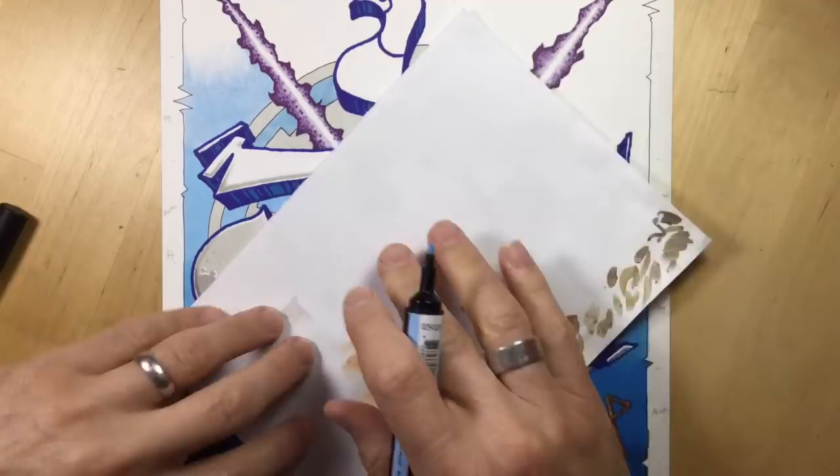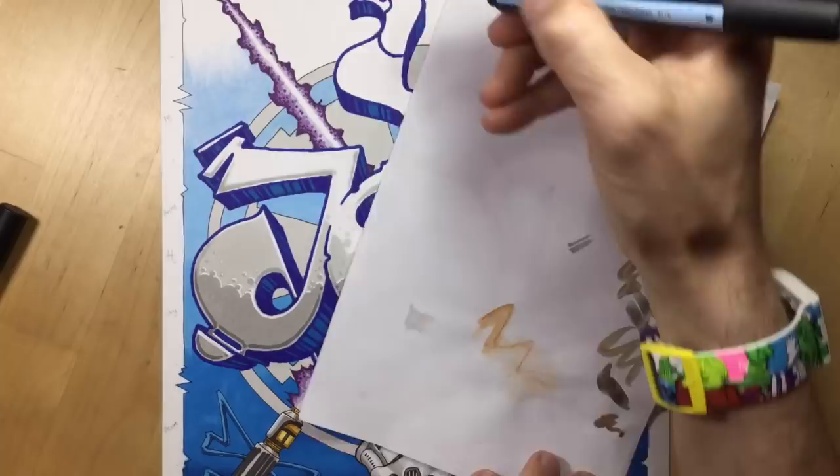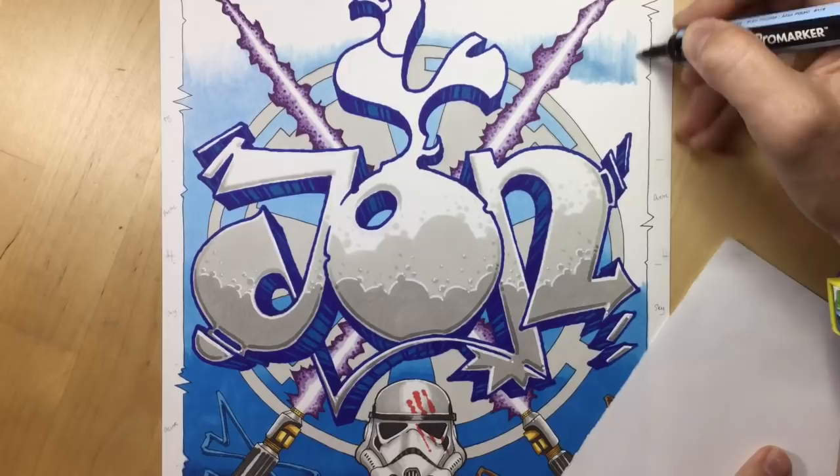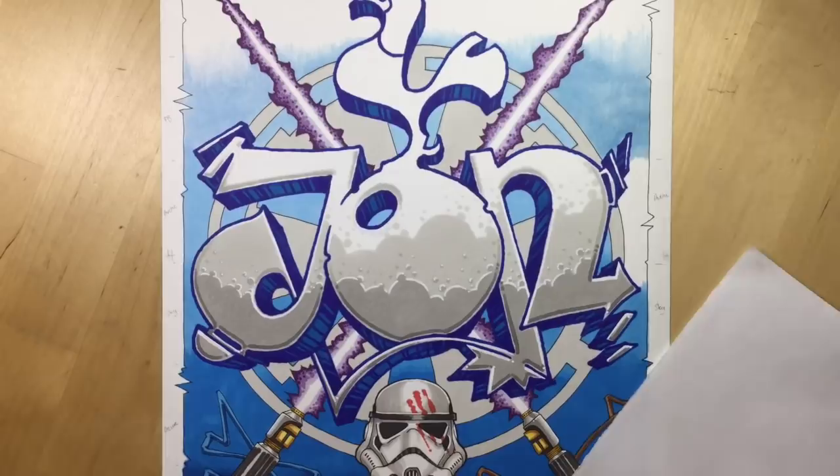Here I'm starting again with a new marker because my Powder Blue ran out on the first pass of the left-hand side. With the new Powder Blue I was able to do this last final bit where it's fading slightly from Powder Blue into white near the top, then blending into Arctic Blue and then the Sky Blue that I'd already put in there.